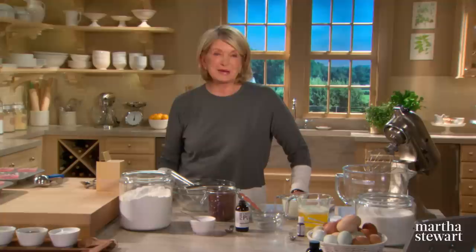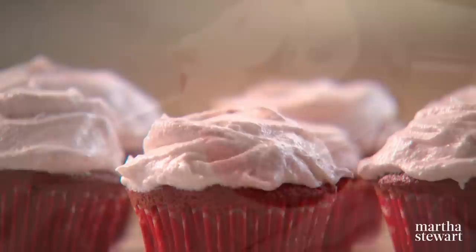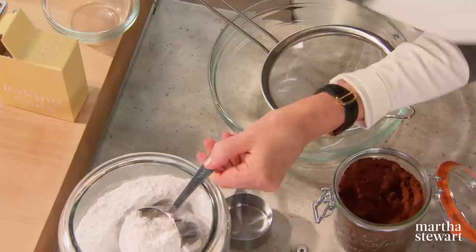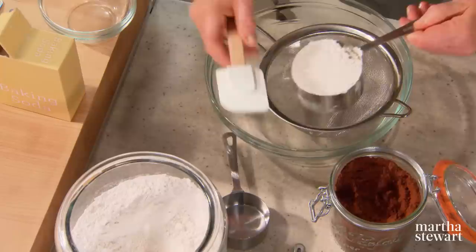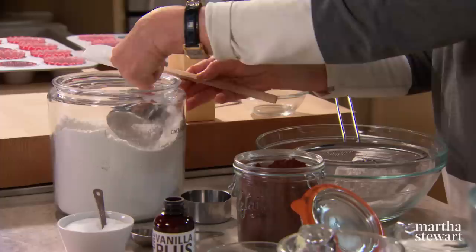There are many theories about the origin of red velvet cake, but one thing is for certain — this southern specialty has become a favorite all across America. It's hard to resist its deep red chocolate color and tangy cream cheese frosting, especially when made into cupcakes. We need two and a half cups of cake flour — level it after you dip it into a sieve, as cake flour tends to get a little lumpy. Add two tablespoons of dutch processed cocoa.